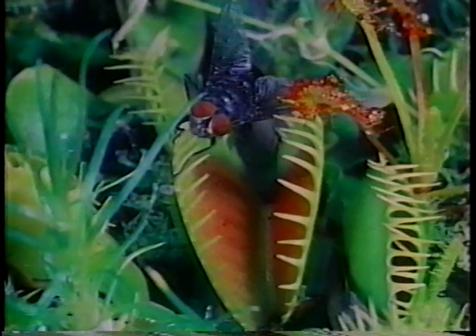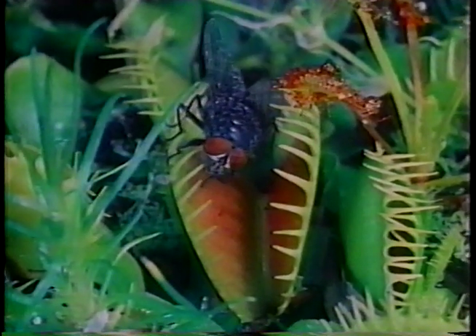This lucky fly will make it through because it only touched one trigger. This fly touches a trigger, now it stops walking, and when it moves again it touches a second trigger and becomes dinner.